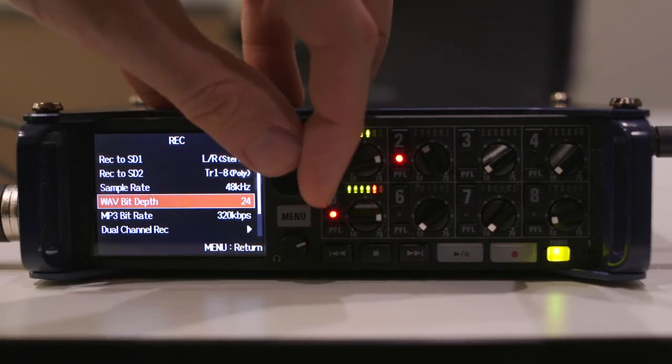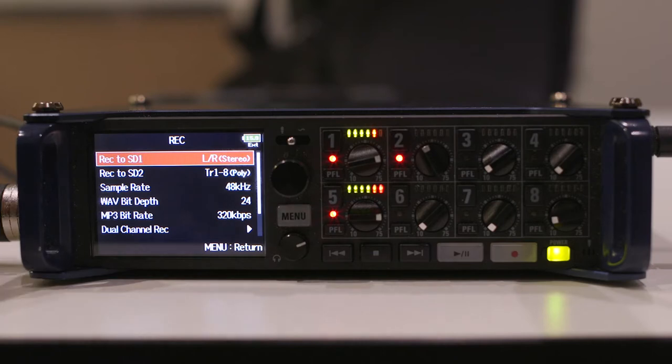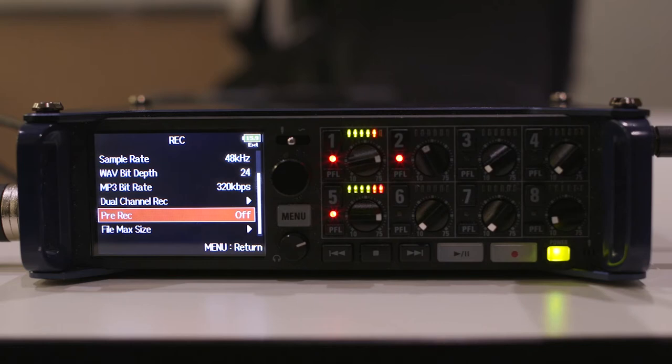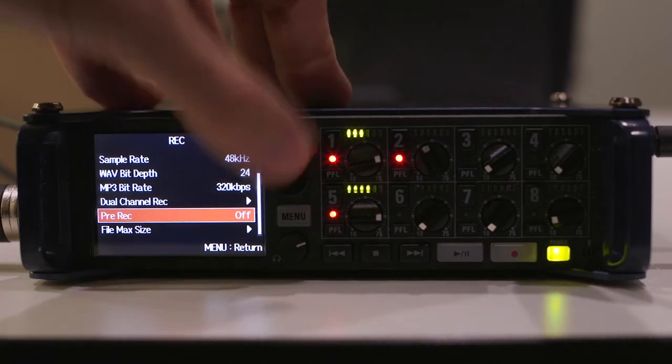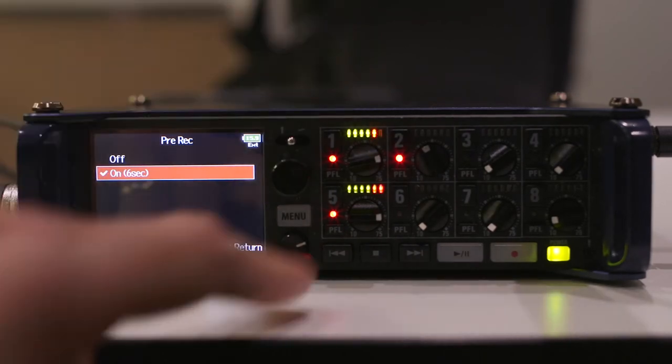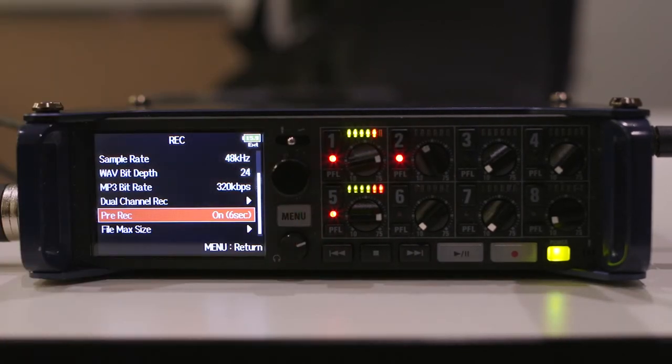Another neat feature is the pre-rec mode. The pre-rec mode allows you to record a prescribed number of seconds before you press record. With the Zoom F8, you can have a pre-roll of six seconds — it will buffer that audio prior to you pressing record. This can be quite useful in a documentary situation, or if you missed the announcement of the slate.